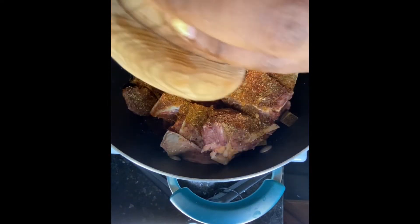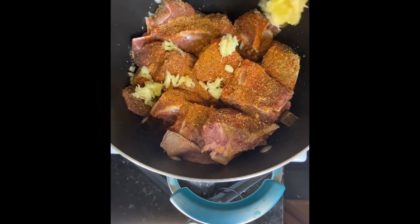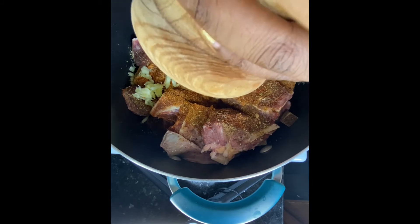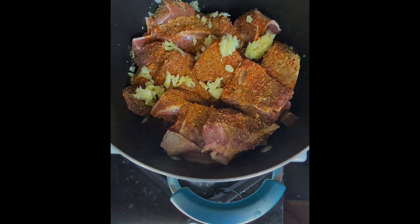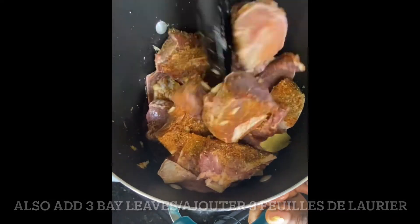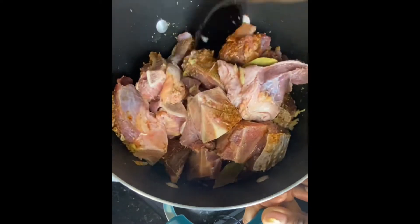Then I crushed up my garlic and ginger. I used about four cloves of garlic and three pieces of ginger. I always pound my ginger and garlic because it makes it easier to mix into soups and all of that. You could also use garlic powder or ginger powder, I just prefer the fresh ones.